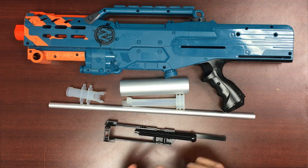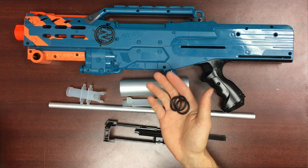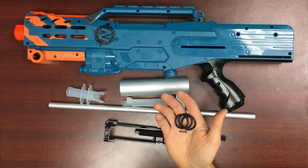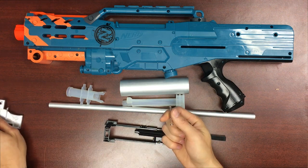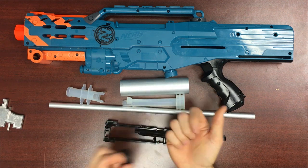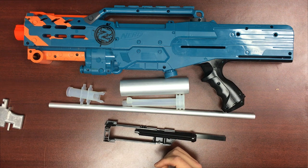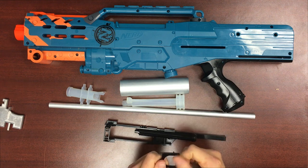We'll also have various other components for the long shot available as individual parts — that'll be springs, o-rings, the smaller springs like the trigger catch spring, the main o-ring, trigger catch, and trigger springs, all as sort of hardware components. The trigger catch will also be sold as a standalone part.